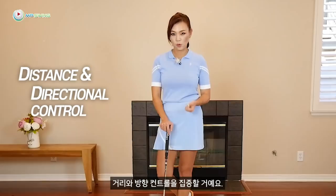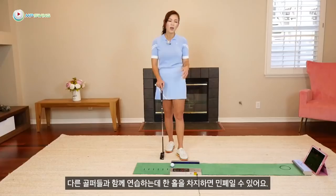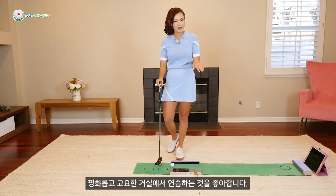We're going to be focusing on distance and directional control. For the drills I'm going to show you, I want you to stay on the same hole. But out on the putting green, it's really hard to do that — you'd be hogging a hole with all the golfers around you. So I really prefer to practice in peace and quiet right here in my living room, away from all the golfers, the sun, the snow, the rain, and all of the above.